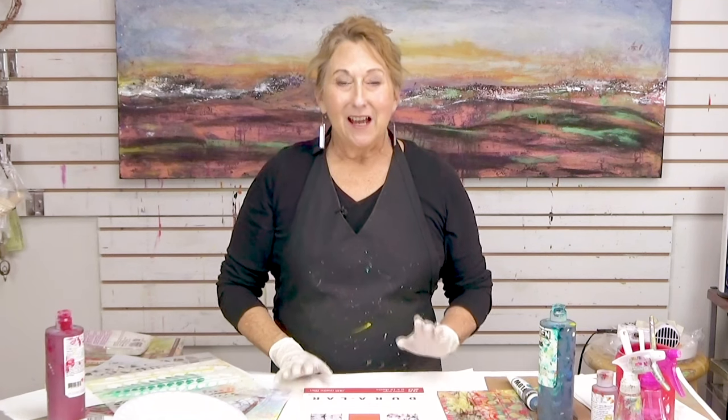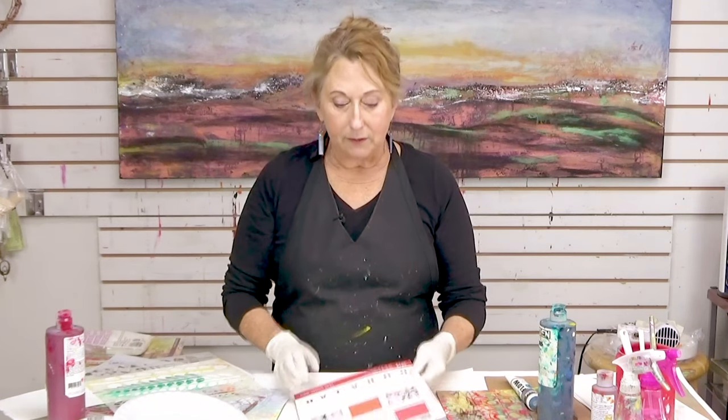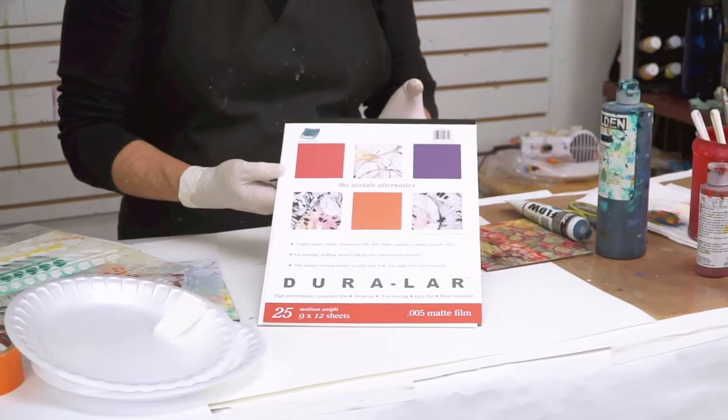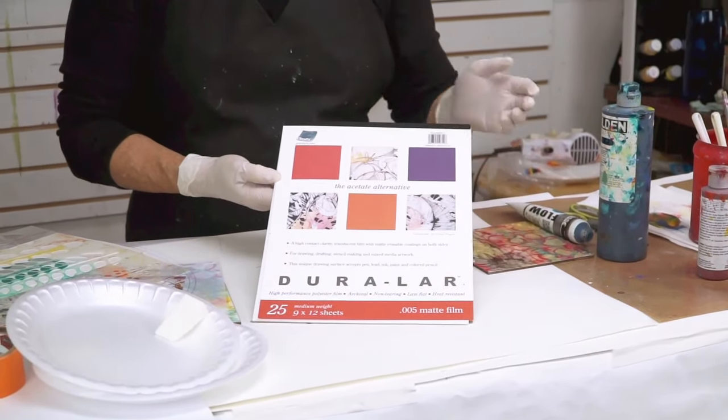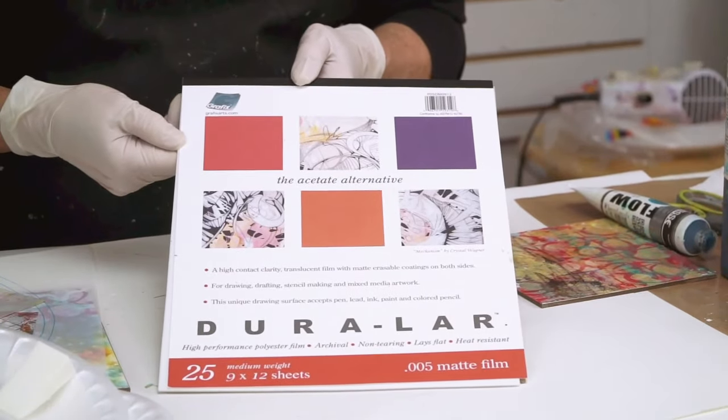Hi everybody, Sandra Duran-Wilson here and welcome to this week's Mixed Media Soul Sparks. Today I want to share with you a particular product that I've used and did some experiments with in my book on acrylic painting for encaustic effects. The product is called Duralar, it's an acetate alternative matte film made by Grafix.